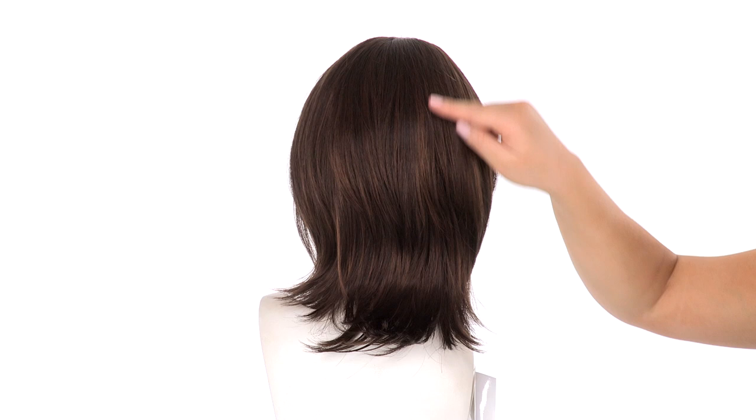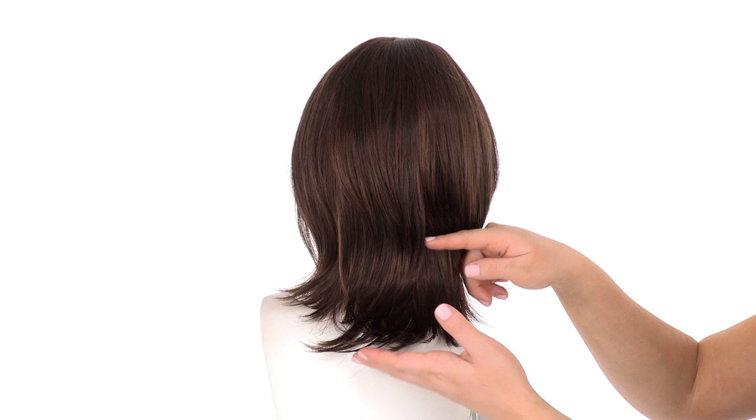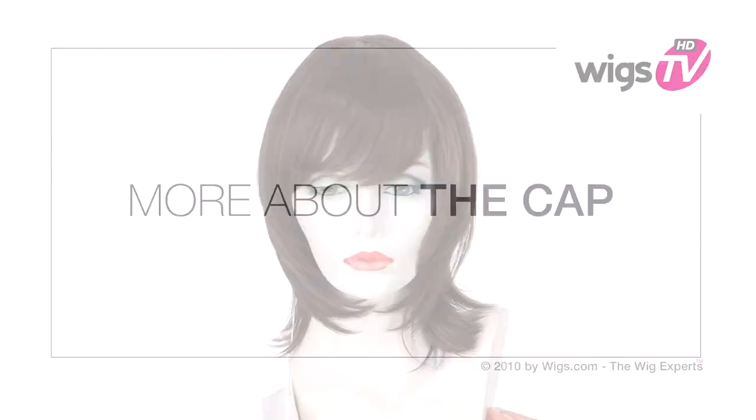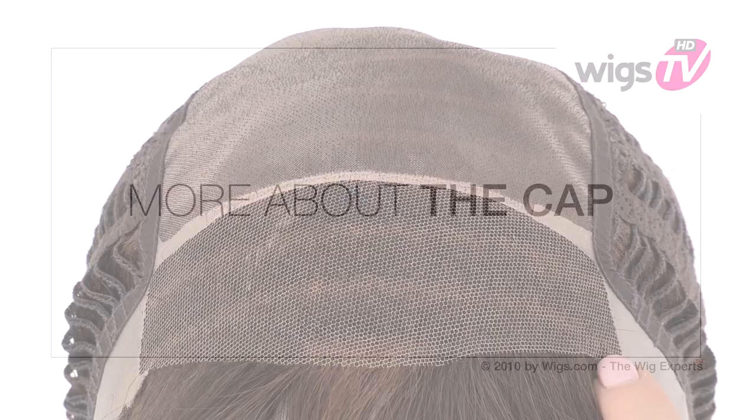The layers at the neckline are 5 inches, and you'll see that it has that soft flare that happens on its own, so you can just style it with your fingers. The layers around the face make it very flattering for every face shape and it also blends in nicely with the rounded bang.